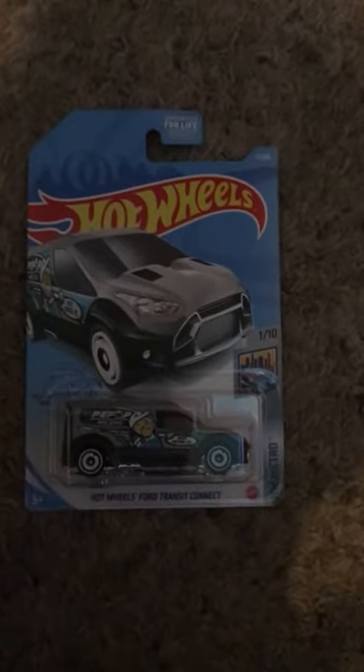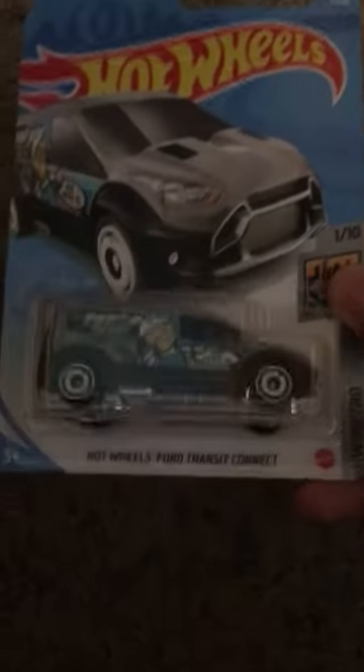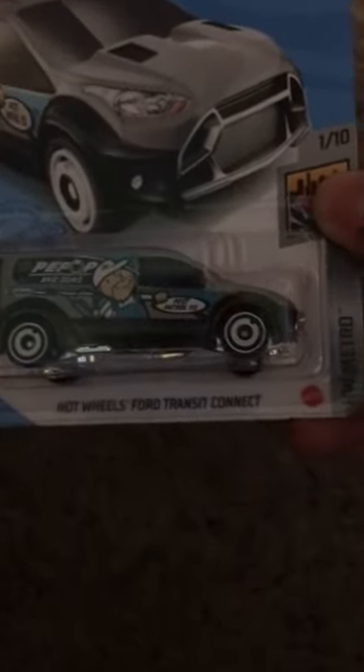Hello everybody, it is Bubba Diecast here and today we got the Hot Wheels, a recolor of the Hot Wheels 4 Transit Connect. This is from HWMetro, this is number 1 out of 10 and this is number 7 out of 250. Taking the city by storm one cool ride at a time, and there is Ford and Ford Performance trademark.